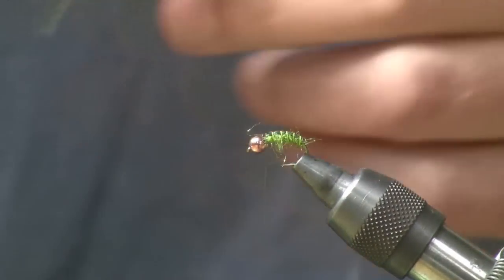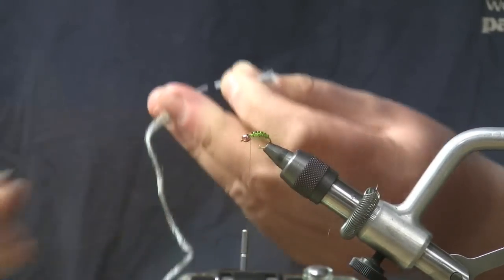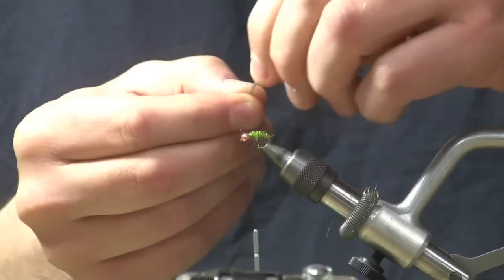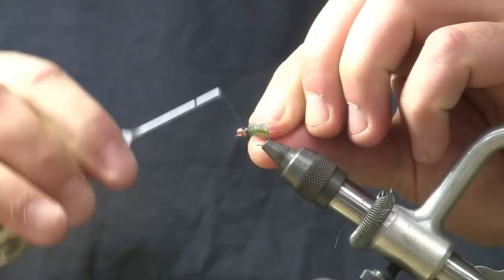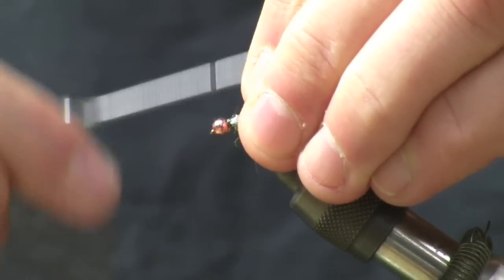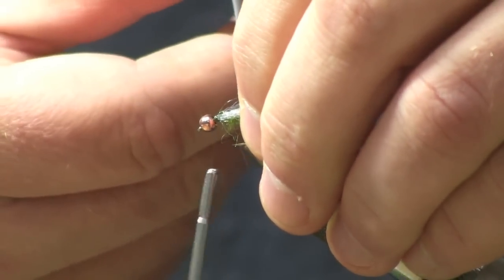The next thing I'm going to do is take a piece of Dunn Zeelon and cut myself off about an inch of it. This is going to be the wings. I'm going to lay that in right ahead of the shell back, the body we just dubbed. We'll trim those to be about half the body length.